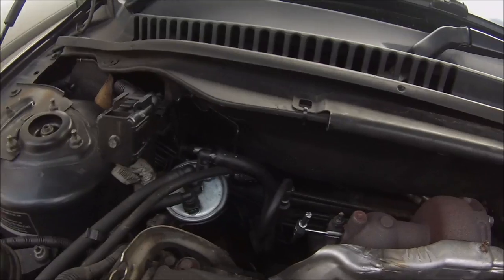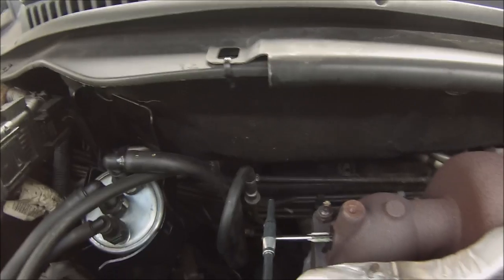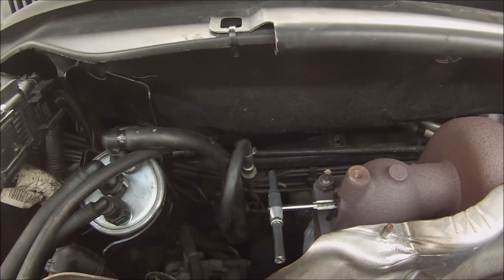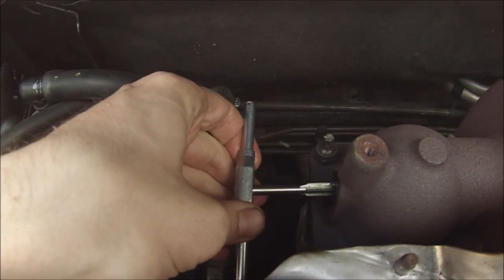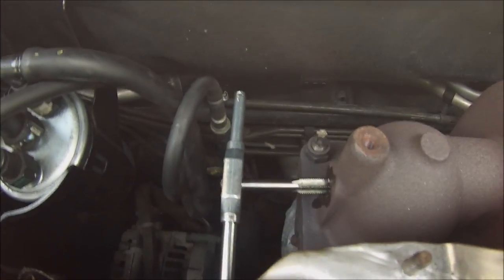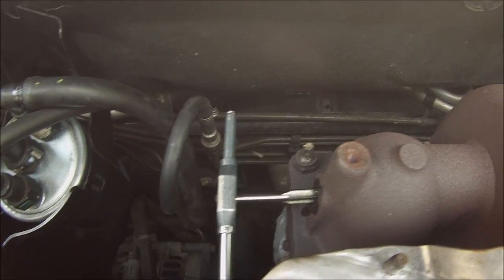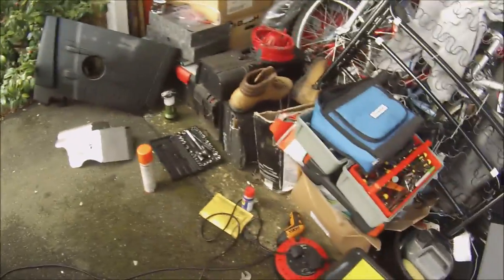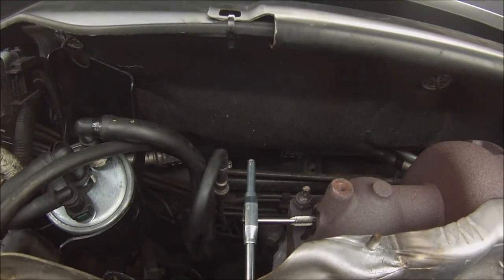Hello there YouTube. As you can see, just halfway in with the tap now — tap and die. What I will say is use plenty of oil when you are doing it, because you don't want it to have no lubrication.